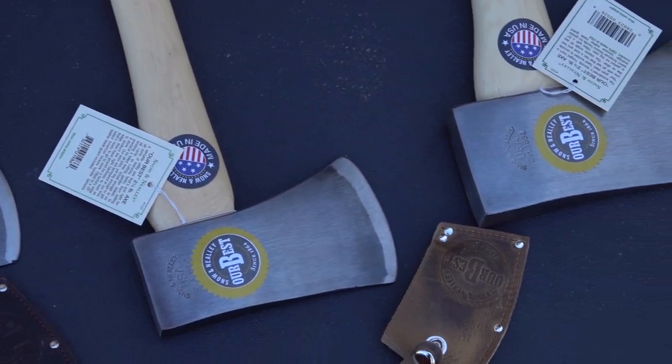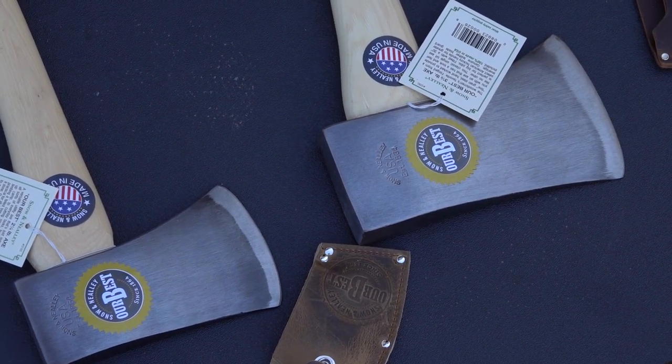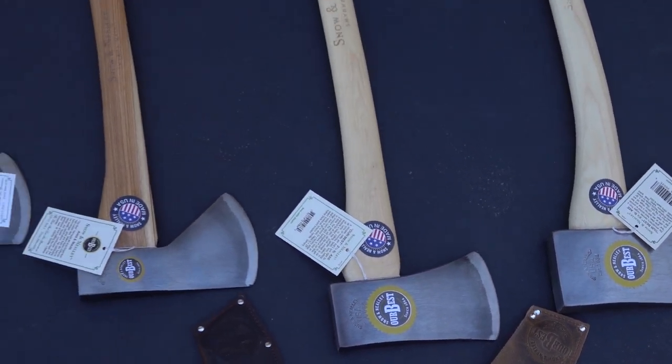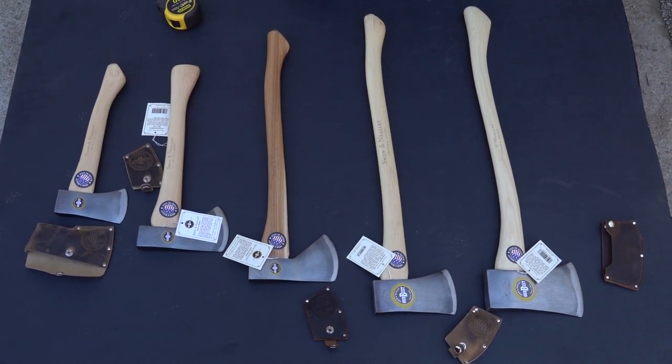Very soon, once we get a couple more axes in stock, we do hope to do an all-USA hatchet video. We're very proud to have this line. God bless you and thank you for watching.